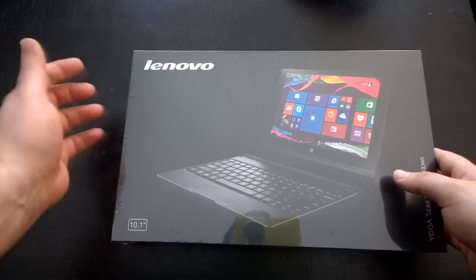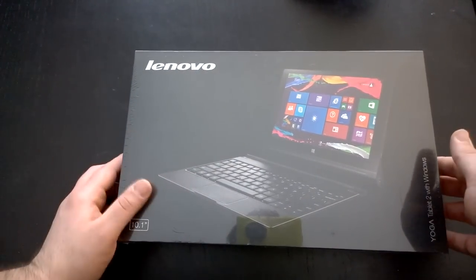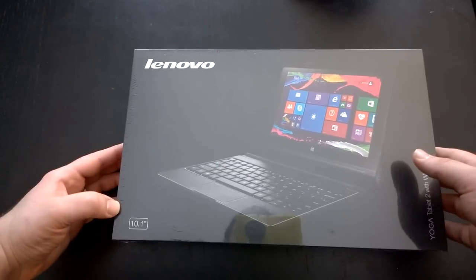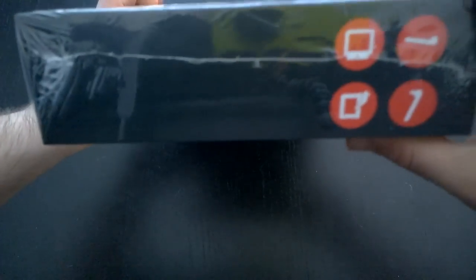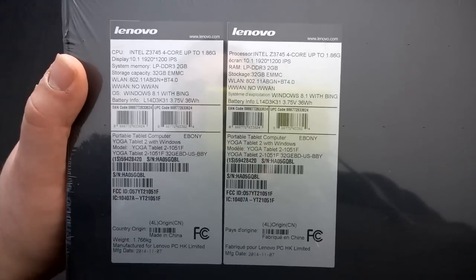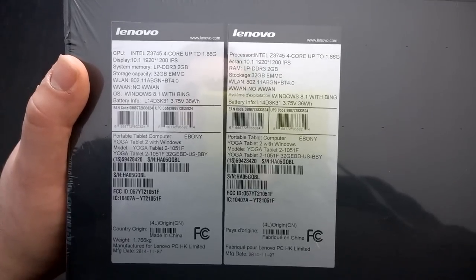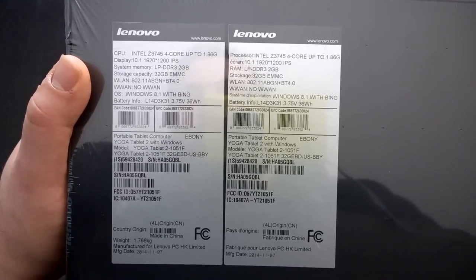Alright ladies and gentlemen, here is the unboxing for the Lenovo Yoga Tablet 2 with Windows — the 10.1 inch display version. Here you can see the packaging with Yoga branding. On the back we can take a look at the specs: it's got an Intel 4-core Atom processor at 1.86 gigahertz.